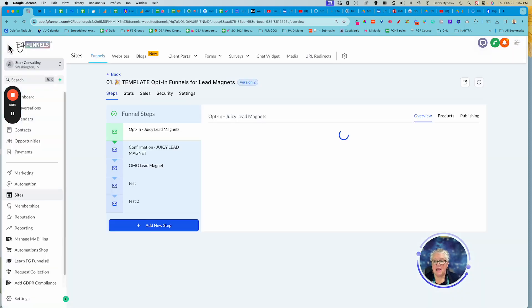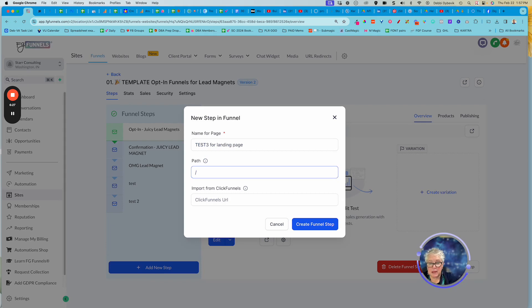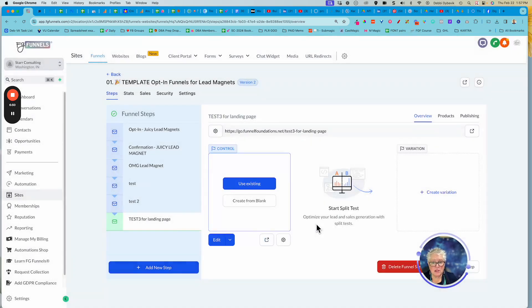I'm going to go back out because I don't want to mess up that one, and I'm just going to add a new step. So I'm creating a new funnel - I'll call it 'test three four landing page.' The path is what people see when they type in the funnel URL, so something like 'star funnels forward slash goals.' I'll say 'test goals,' create that, and then you decide how you want your page to look. Here's our blank page, so I'm going to edit it.